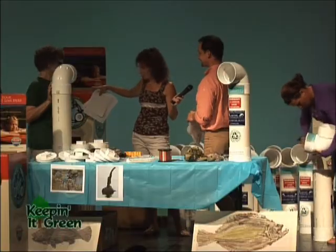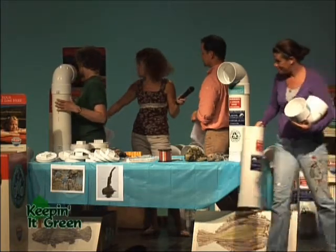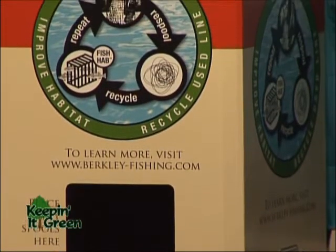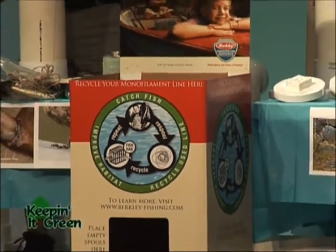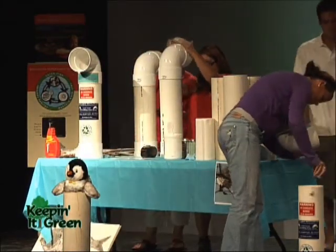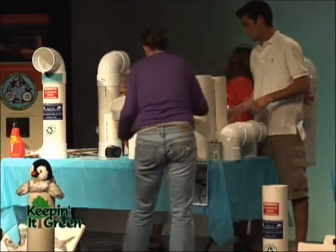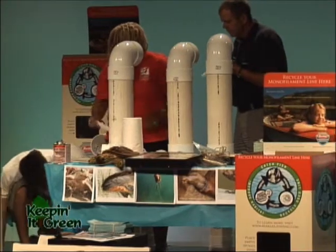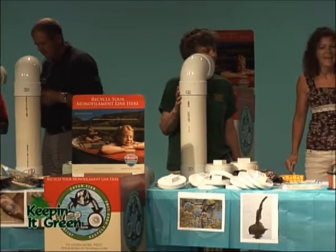These indoor collection units are made of cardboard — the spools go in and you just throw it all in one box and send it back. Kudos to the Berkley Conservation Institute, because they didn't have to do this, and if you research this program you'll see them mentioned over and over as leaders in this initiative. They've also found a way to take this material and turn it into marketable products — not just tackle boxes but fish habitat — so it enhances the environment even more.